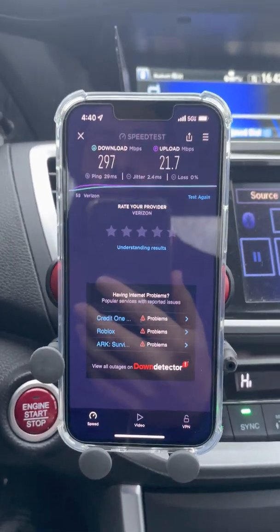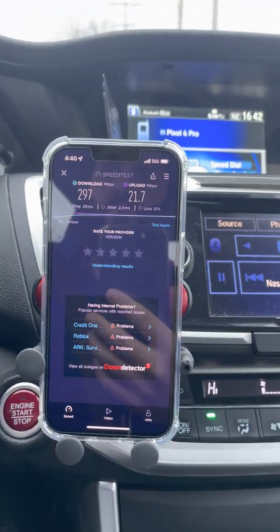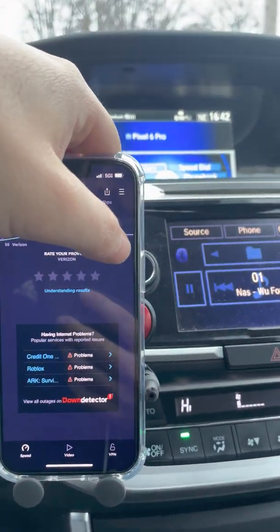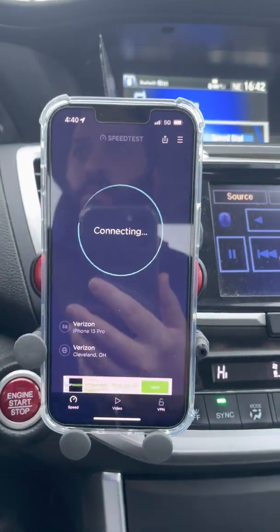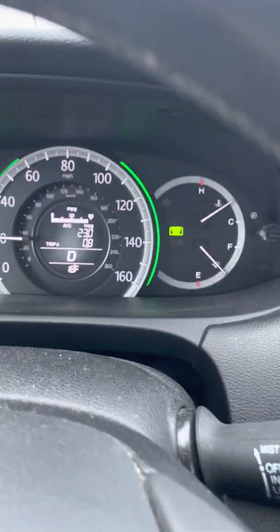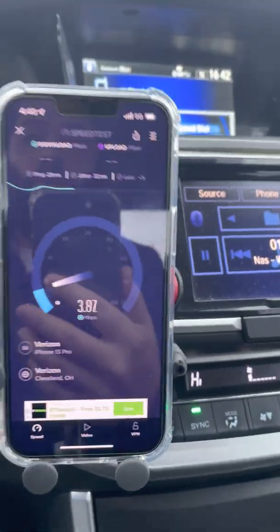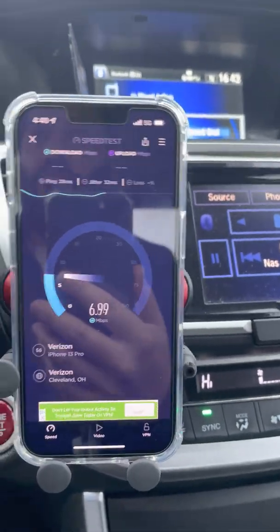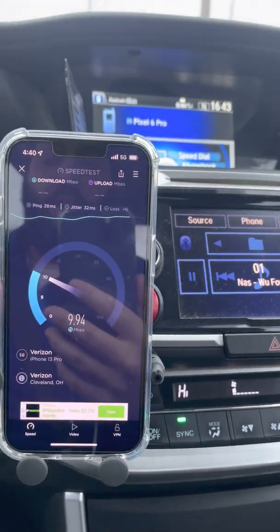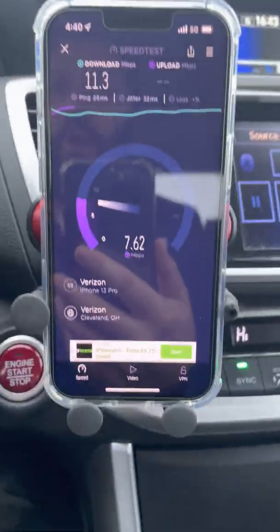We're at about 0.8 miles, still connected. I'm going to run the test here and just go straight through. We lost it at about 0.8 or 0.9 miles. I'm wondering if maybe I'm connected to a different cell — it might just be handing off. This site gives about a mile of range.